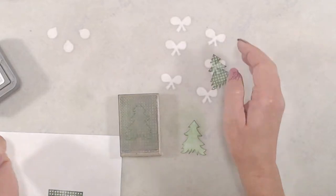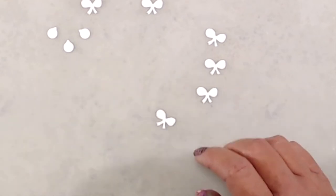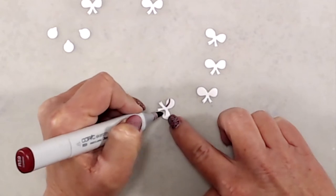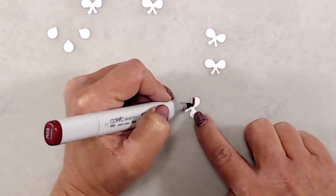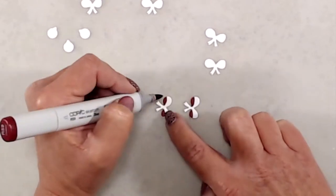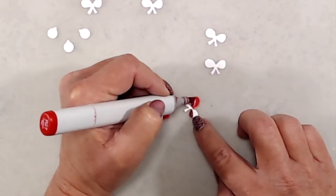The little bows and ornaments I die cut from Cougar Super Smooth cardstock so I could color them with my Copic markers. To get that little loopy look at the bottom of the bows, I used R59 and colored in the bottom, doing a little bit of an arch to make it look more realistic. Then I colored directly over that with R27, added a little more R59, and then added a second coat of R27.